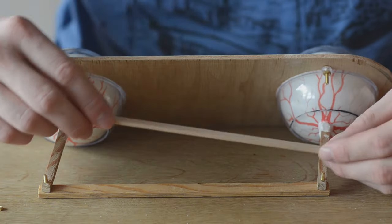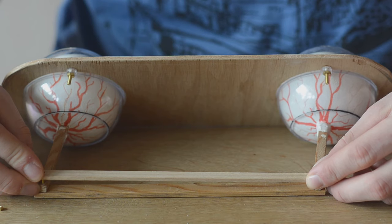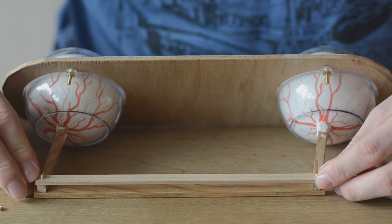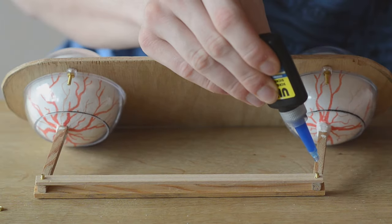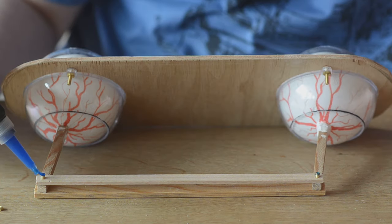It works pretty well, but to eliminate the last bit of wiggle room I put another strip of wood on the other side as well. I also put some screw-locking glue on the screw, because I feel like the movement of the joint would unscrew the nut pretty quickly.